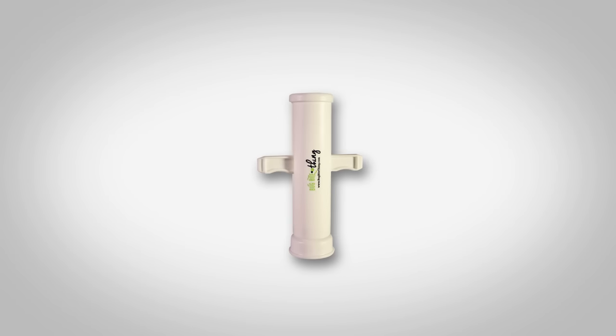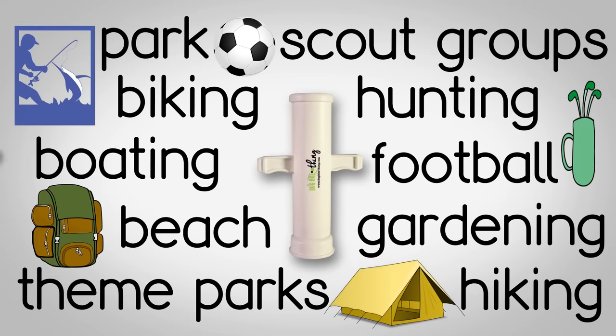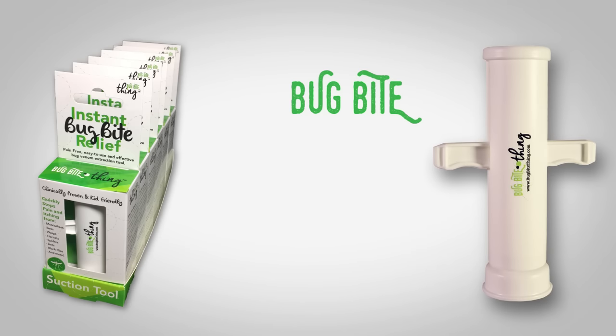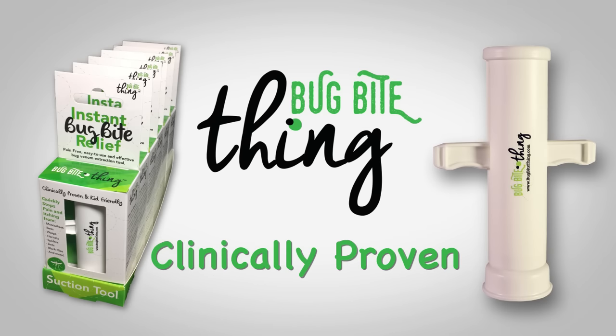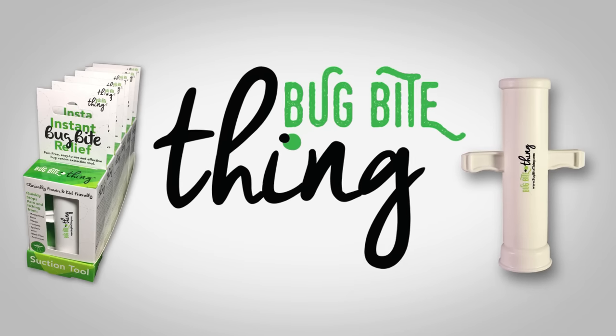The Bug Bite Thing is perfect for the park, camping, golf, the beach — anywhere. You can even take it on a plane, so it's ideal for travel. The Bug Bite Thing: kid friendly, clinically proven, and 100% satisfaction guaranteed. Now that's a good thing.